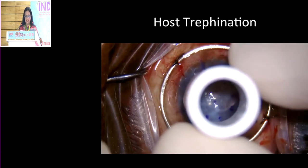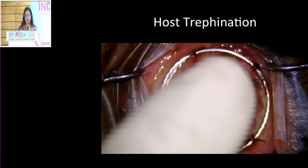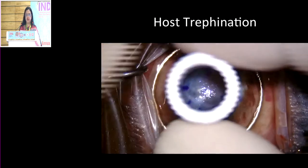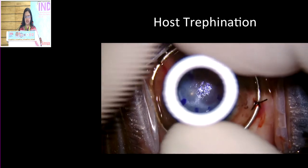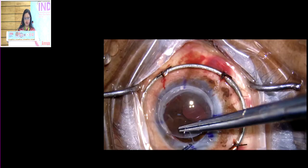Once that is done, you do the host trephination. The idea is to do a horizontal trephination as much as possible without putting too much pressure on either side, and go to at least 90% depth. In this situation, if you have a vacuum trephine like a Barron's, it really helps because you know exactly how much depth you can achieve.